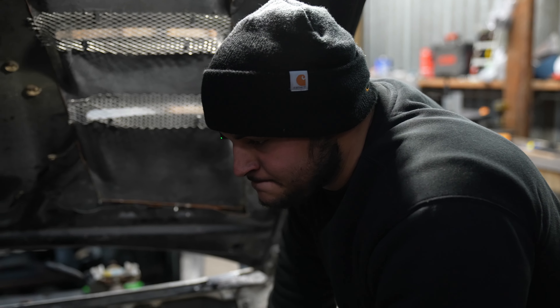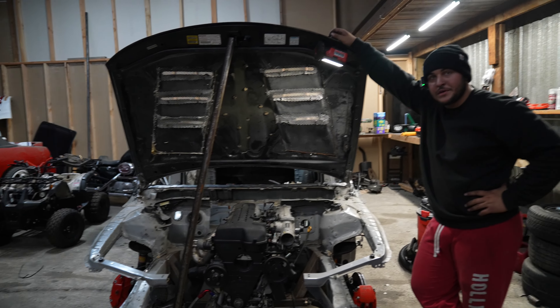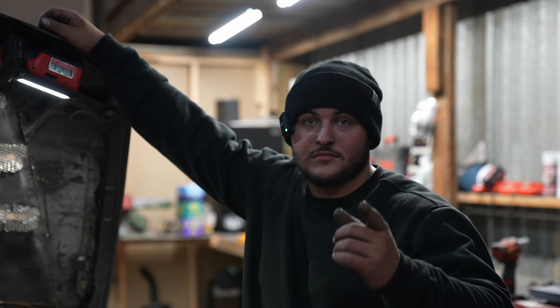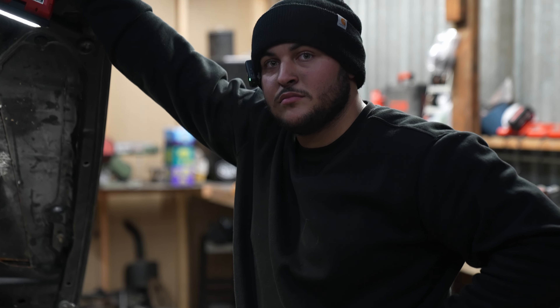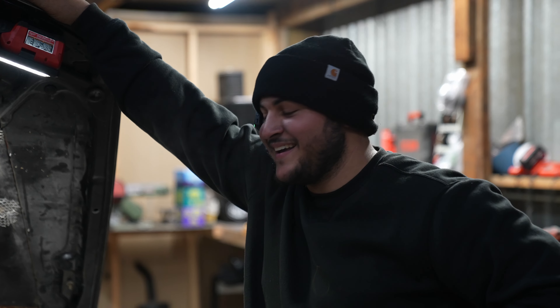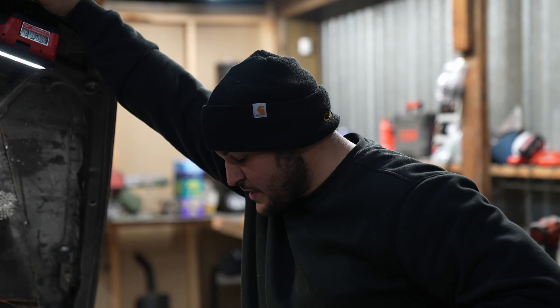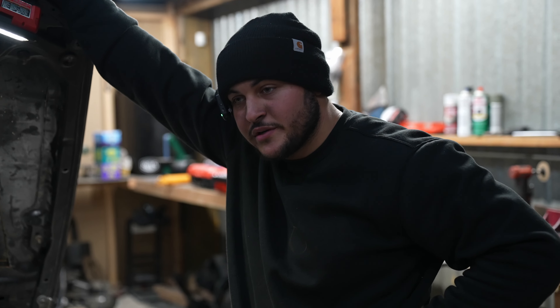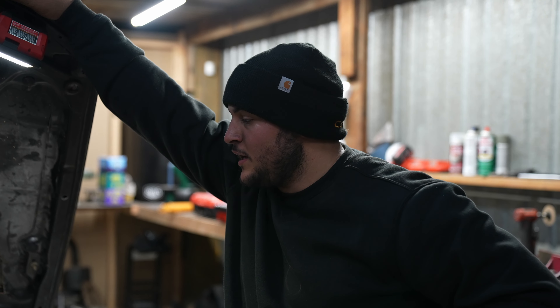We might also get the front coilovers in, and maybe some temporary wheels — but they're actually pretty nice wheels. I think that's it for this one — we actually did a lot today. That's pretty much where it's at guys, tune in for the next one. Everything I mentioned will most likely be what the next video covers, so stay tuned.